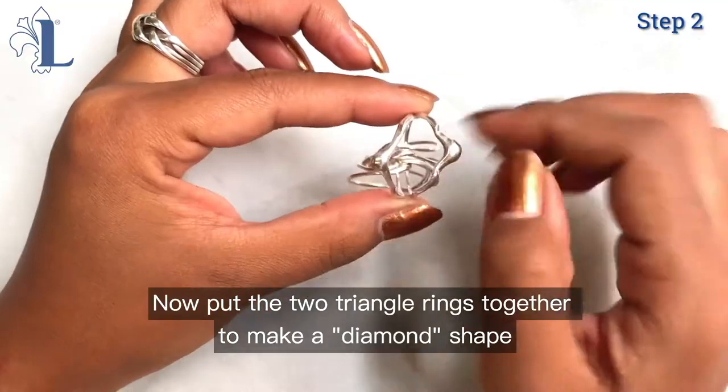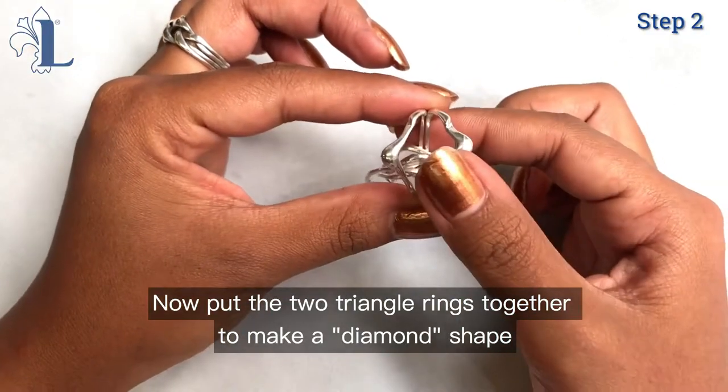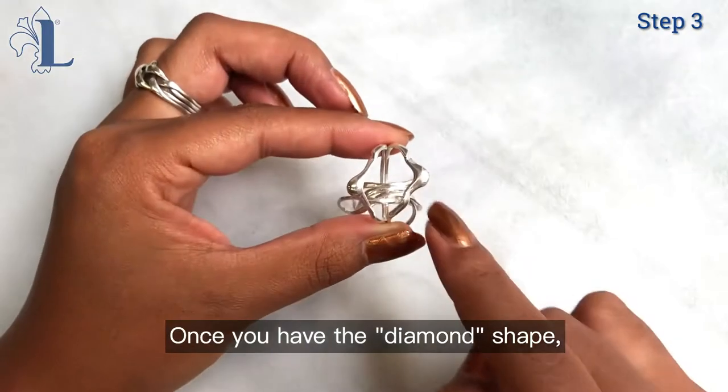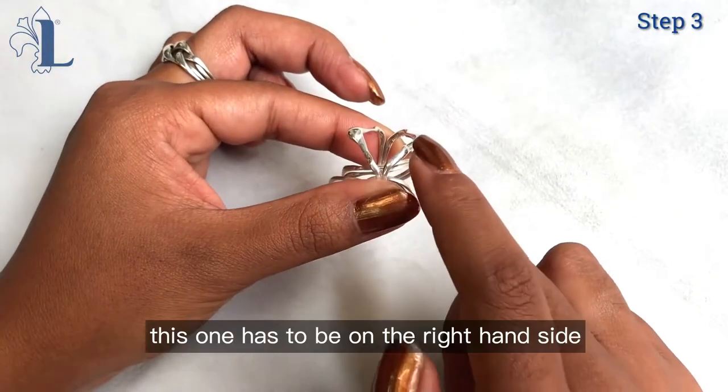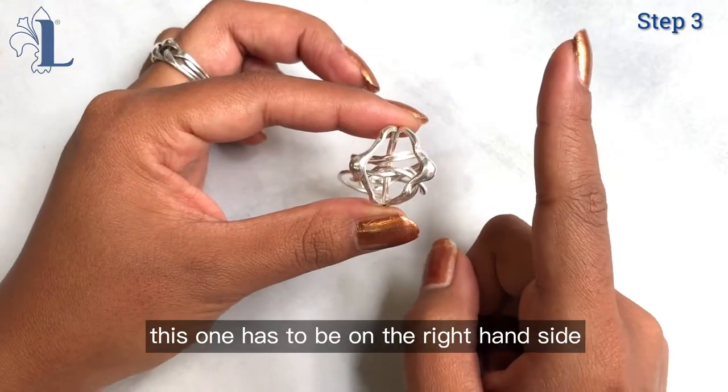Now put the two triangle rings together to make a diamond shape. Once you have the diamond shape, look at the rings. One of them will sit a little bit higher than the other. This ring has to be on the right hand side.